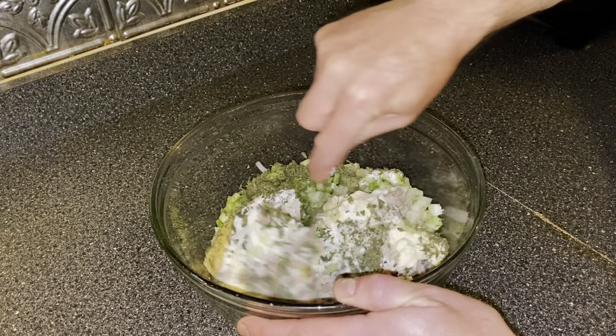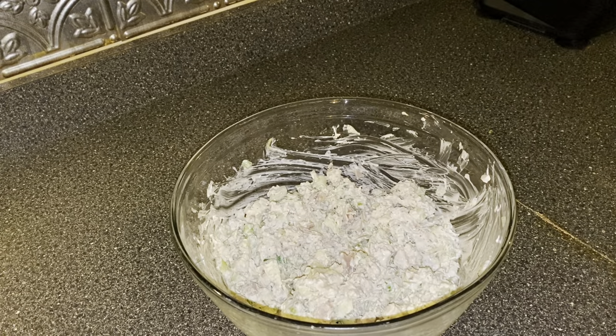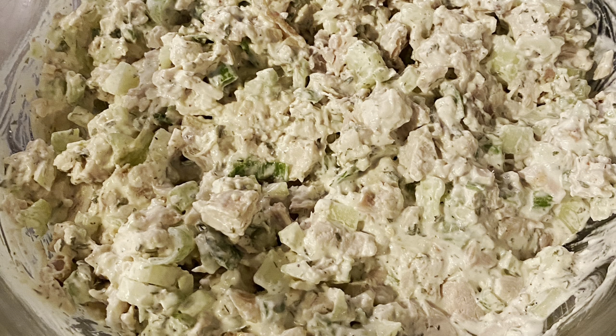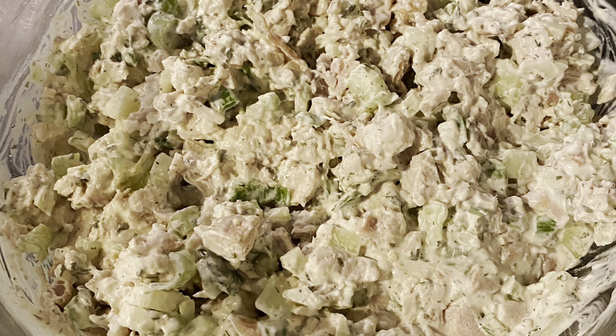Then just mix it up until it's combined. And there you have it — a delicious cucumber dill rotisserie chicken salad.